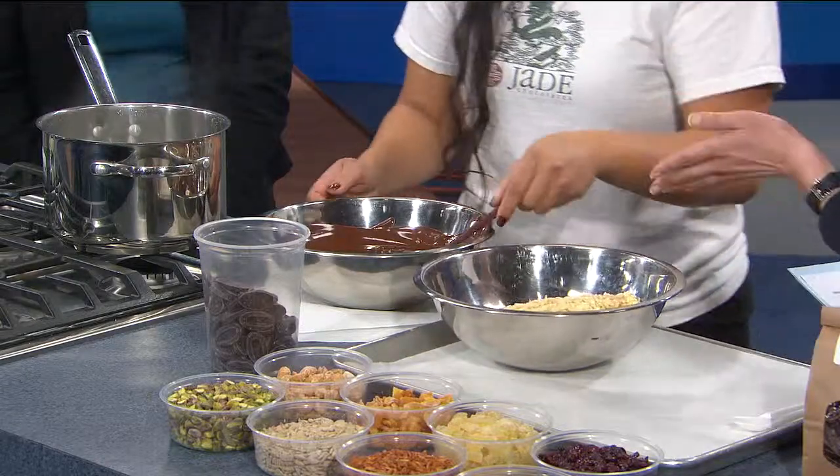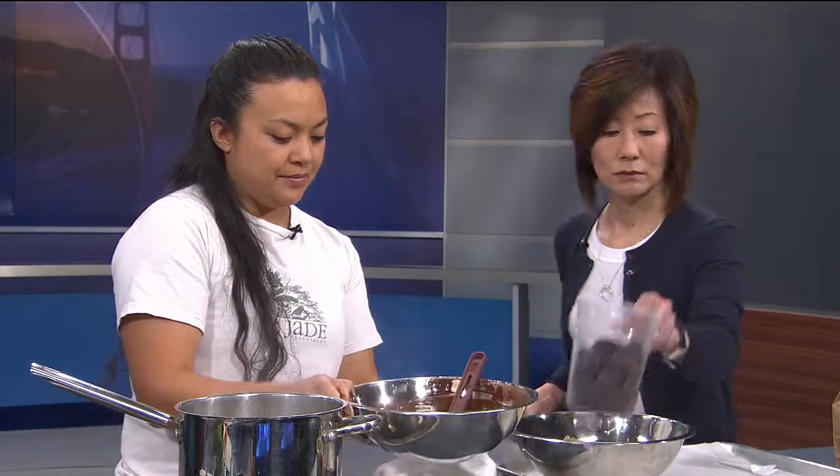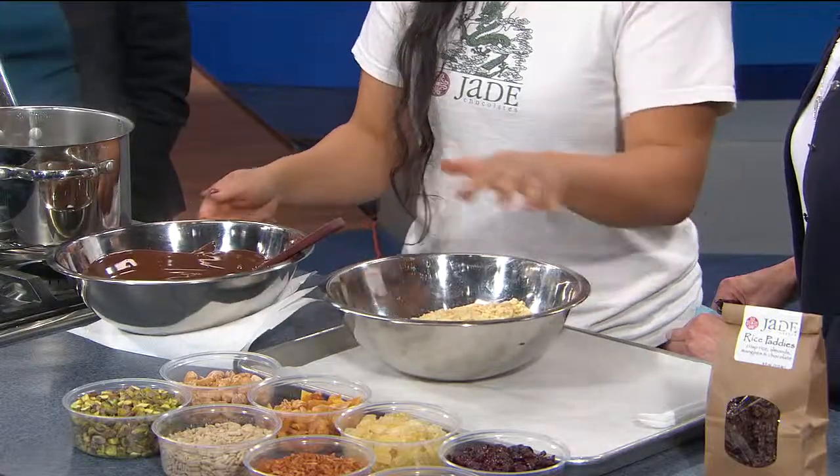There are going to be vendors like Mindy and Jade Chocolates. Let's get back to our rice patties, which look like this when they're packaged. This uses a rice cereal that you can buy at the grocery store. You've melted the chocolate — make sure it's not too hot, just until it's melted, because it's easier to work with. Again, no measurements.